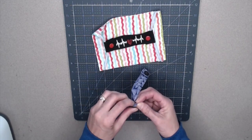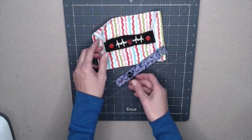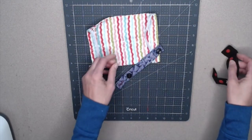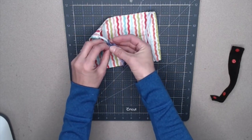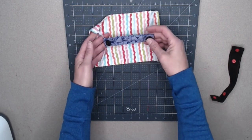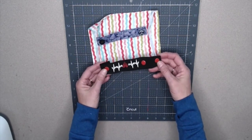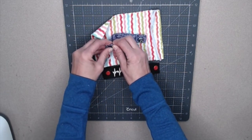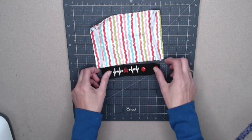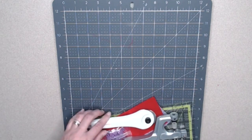I've seen other styles that just have straight buttons, but when you undo the mask it falls — so that's why I came up with this style. For the button version, I did do a buttonhole on my sewing machine. This is also a great project to use your scraps from making masks.